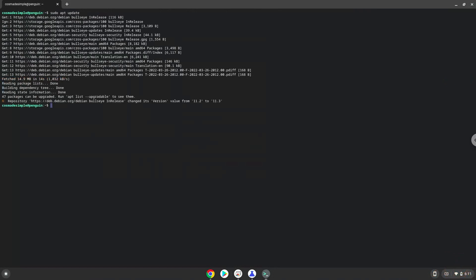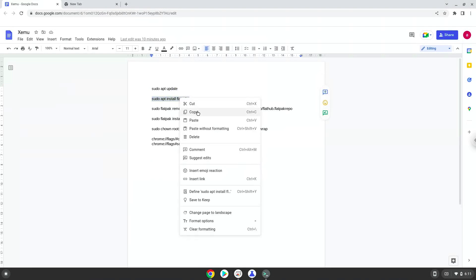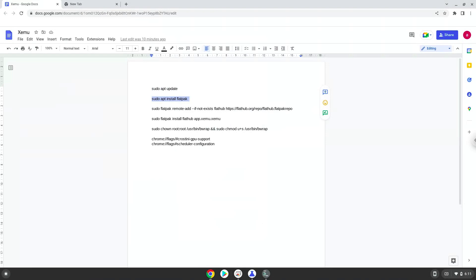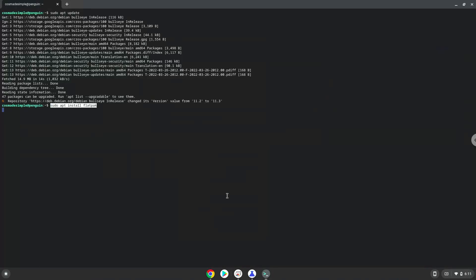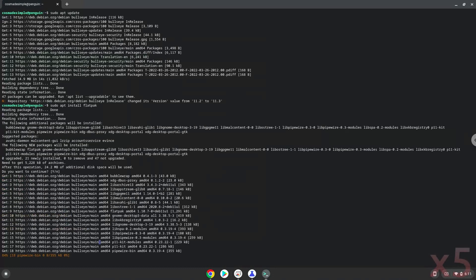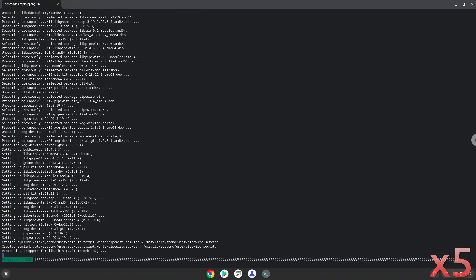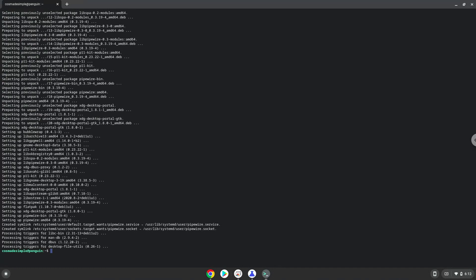Now we will install Flatpak with the second command. Press Enter to confirm the installation. Now we will enable the official FlatHub repository on our Chromebook.